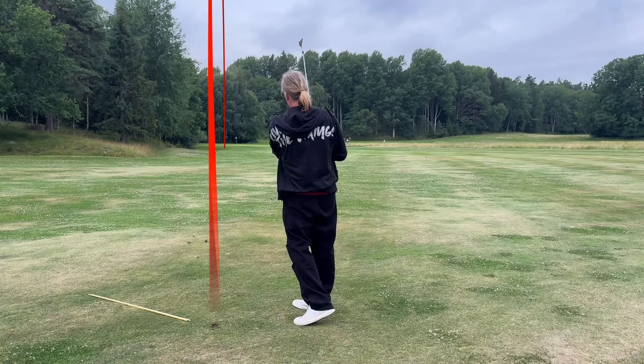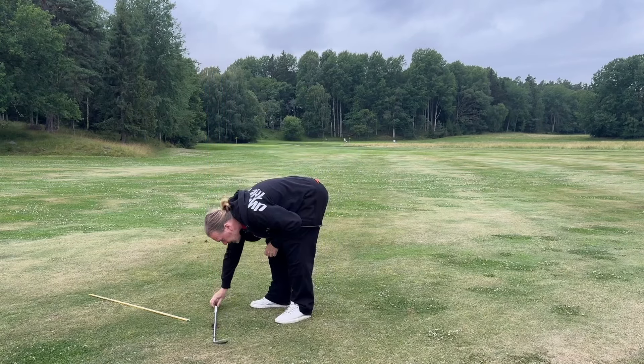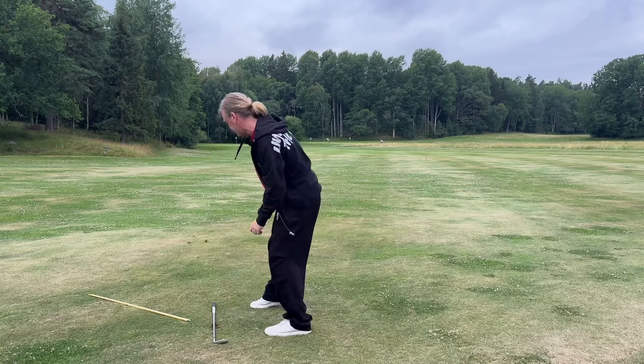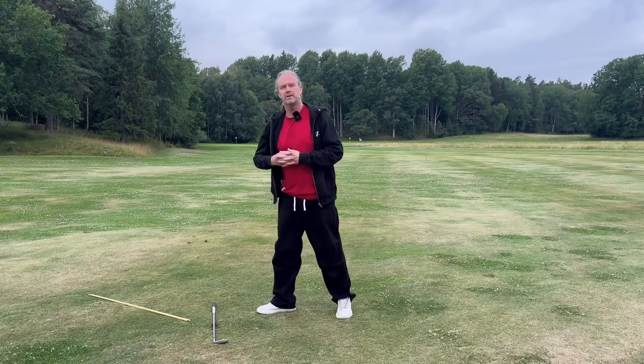It's a little short. I can see that the divot is maybe like that — it's almost straight. Yes, it is. So that might be my six degrees.